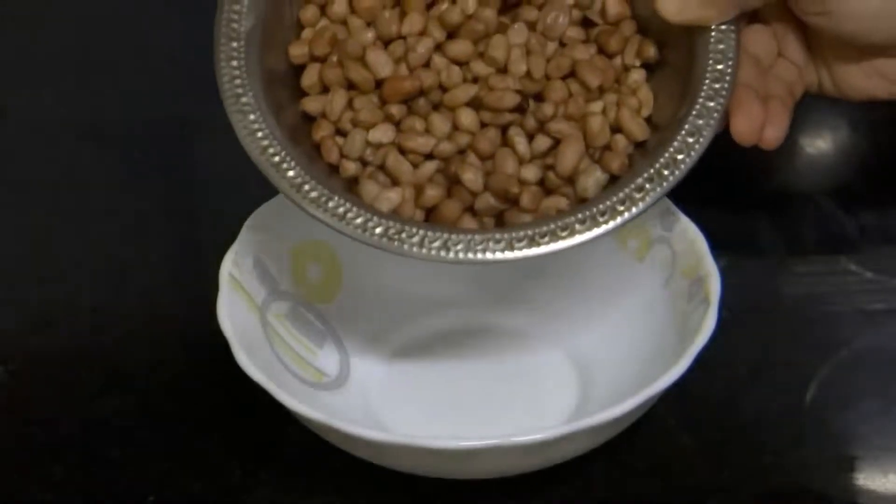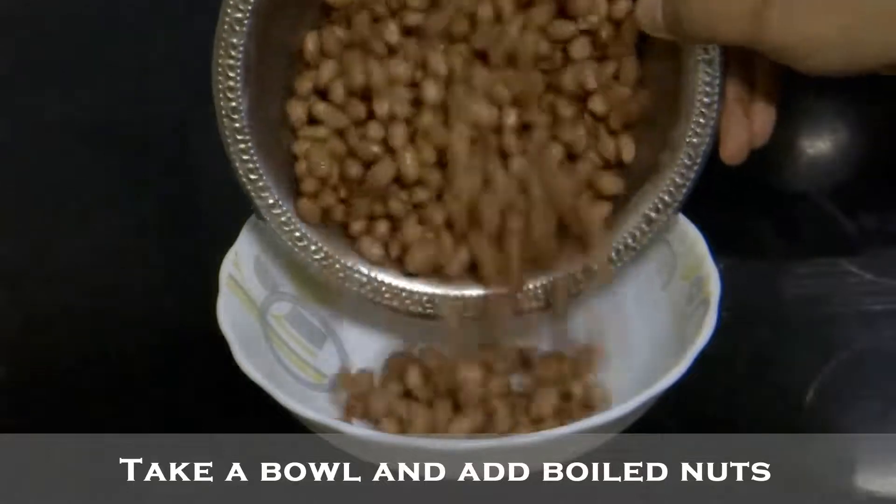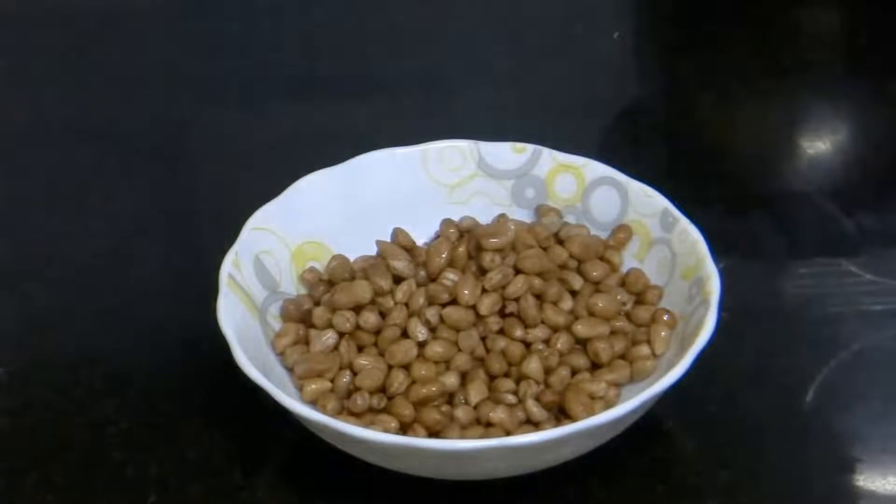Now we have everything ready to make the chaat. Take a bowl and add the boiled nuts. If there is water left over after boiling the nuts, remove the excess water.